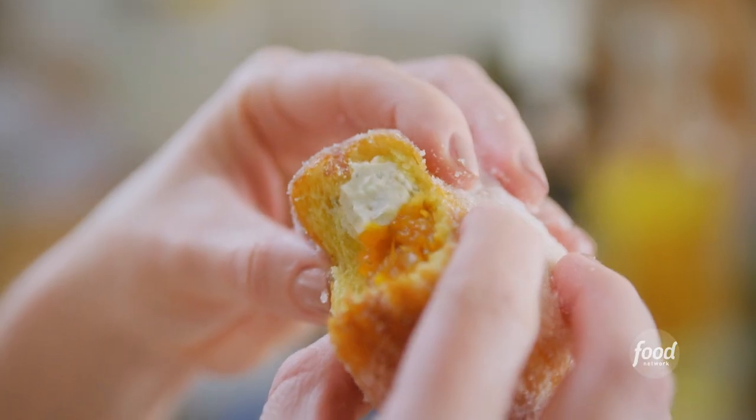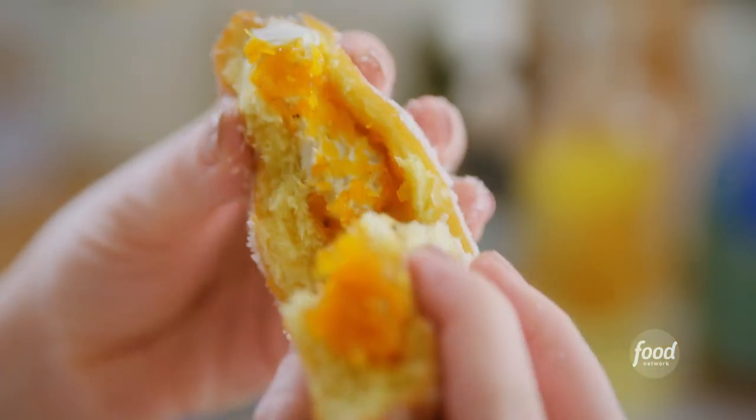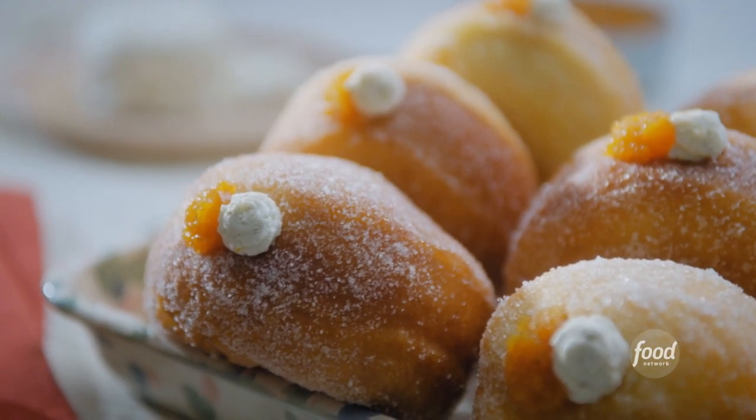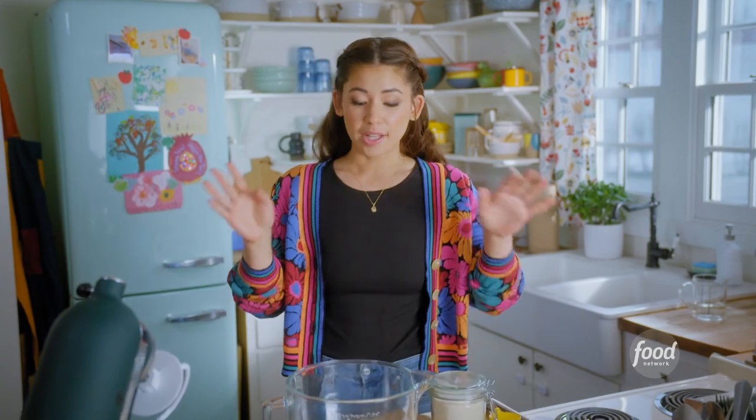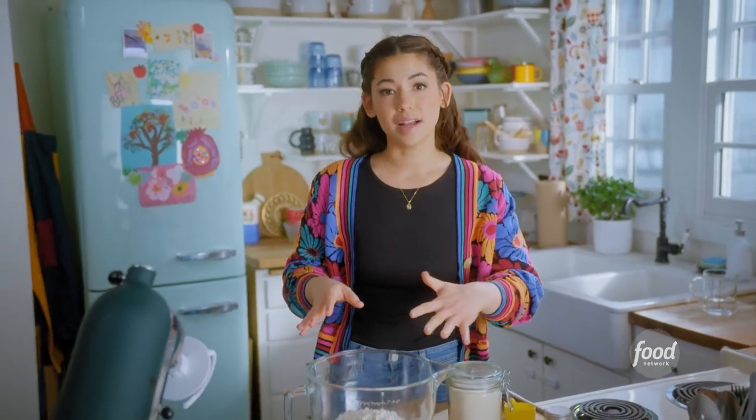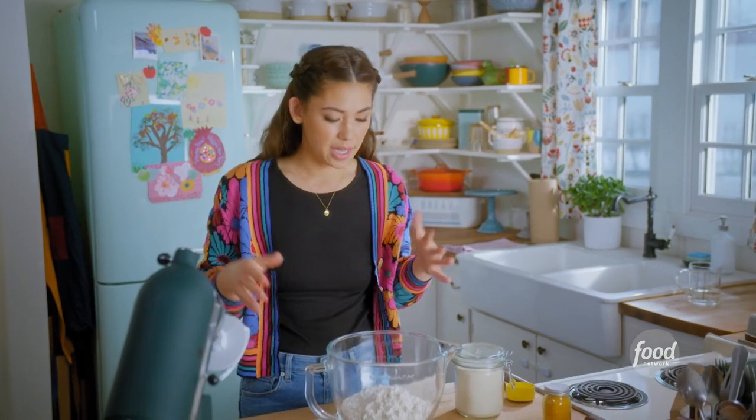I am making my challah doughnuts with squash jam and herby goat cheese. They are fluffy and puffy, filled with coziness. I'll start by making my go-to challah dough, which fries up gorgeously into doughnuts.